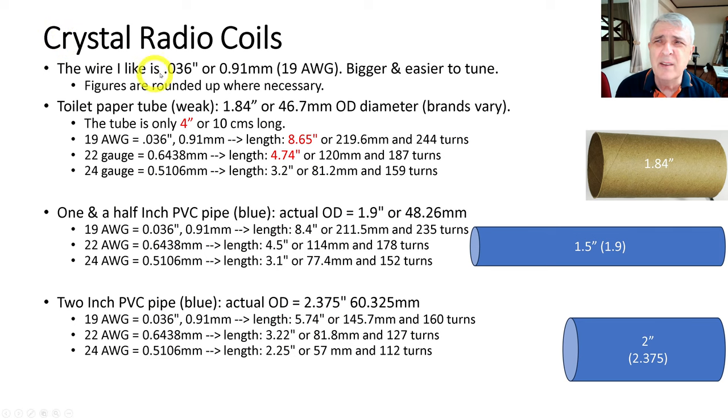The wire I like to use is 0.91 millimeters or 19 American wire gauge. It's bigger, easier to work with, and easier to tune — that's just what I prefer. Note that the figures below are going to be rounded up where necessary. So instead of saying 243.5 turns, it'll be 244, because that half turn or one-third turn isn't going to make a difference.